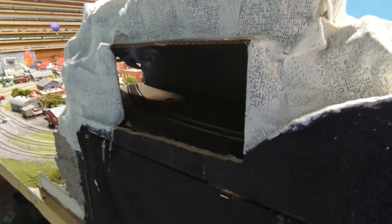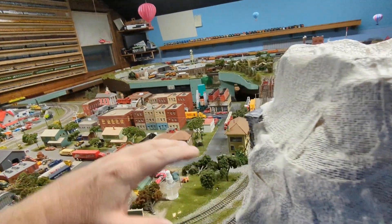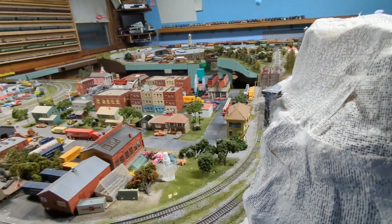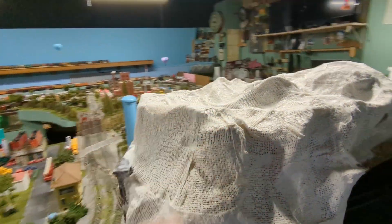I glued the track in place. I have to cut a piece of track out and put in the piece for the auto-reverser. I thought about putting the power supply in the middle, but I'll put it up higher instead so there are no visible wires.